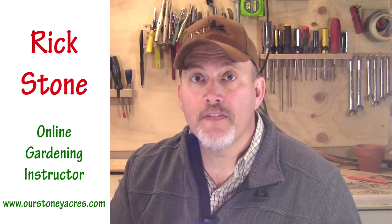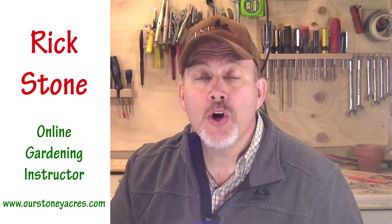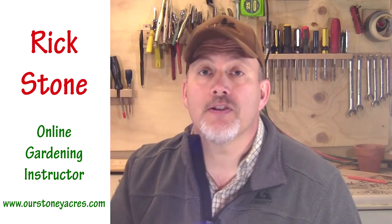Hey guys, Rick Stone here from the blog Our Stony Acres and The Online Gardening School. Welcome to 5-Minute Fridays, my video series where I try and give you a valuable gardening tip in five minutes or less.